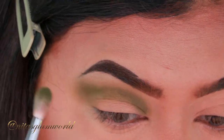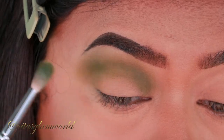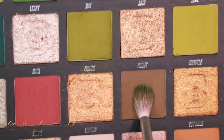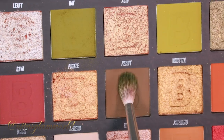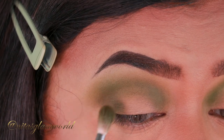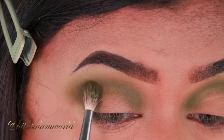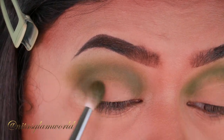Don't worry if it looks a little harsh right now — I'll blend it out later. Now I'm taking the shade called Hard, which is a beautiful mossy greenish-brown shade. I'm mainly focusing it on my outer V area and dragging it slightly through my crease.